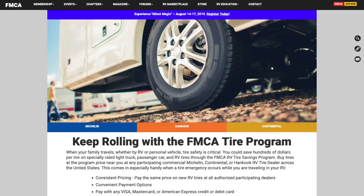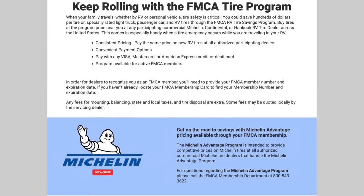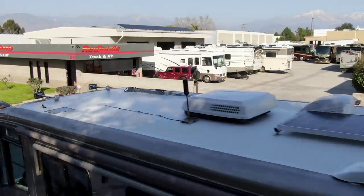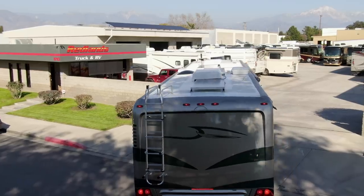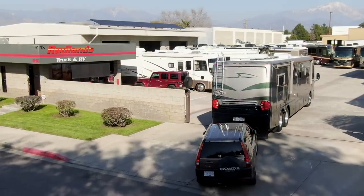To save money, we'll be using one of our favorite benefits of membership in the Family Motor Coach Association — the Michelin Advantage Program — which lets us buy directly from Michelin at a steep discount. To get the job done right while we're here in Southern California, we've come to Redlands Truck & RV. Trusted friends recommended Redlands and we've heard nothing but positive reviews. They're an authorized Michelin dealer and make it incredibly easy to take advantage of the FMCA tire savings program.